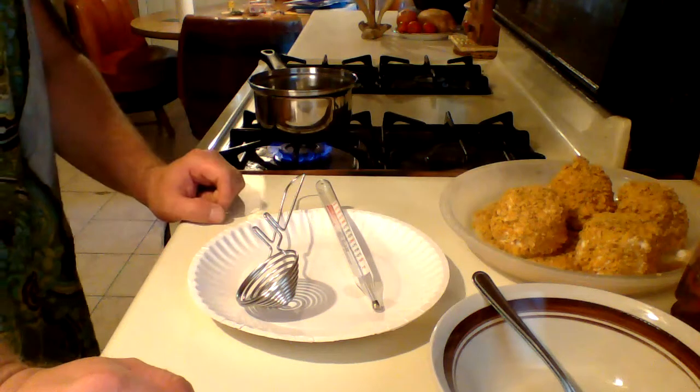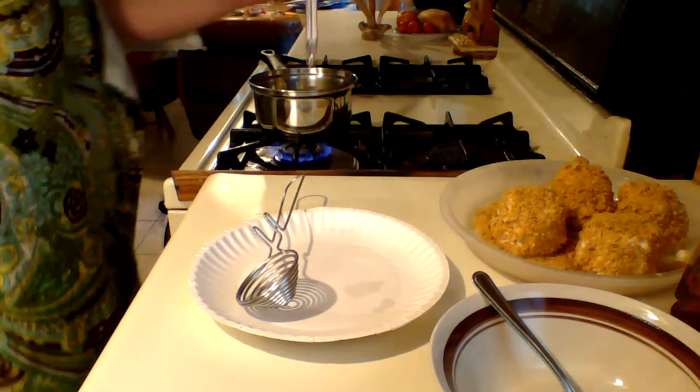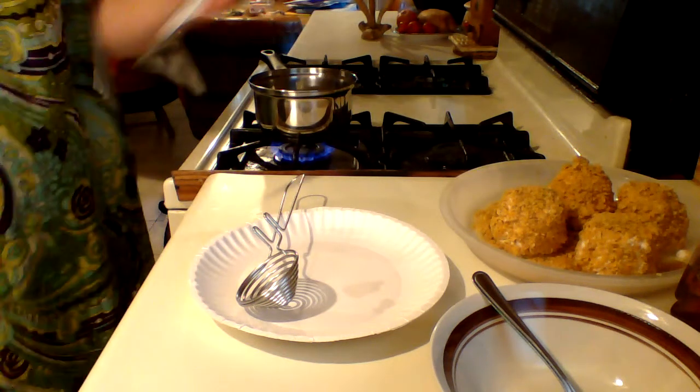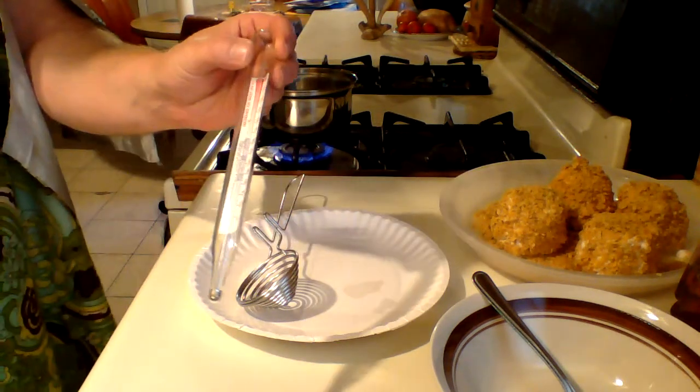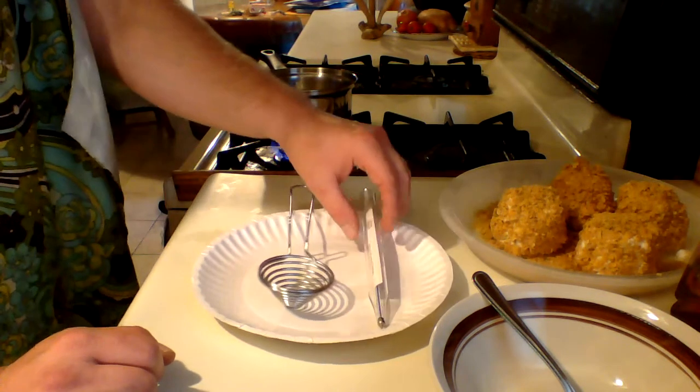All right, I'm just going to finish this up. I've got this oil at 375°F — I just checked it with one of these thermometers. They cost a buck. Good to have around. I'm using it for a lot of different stuff.